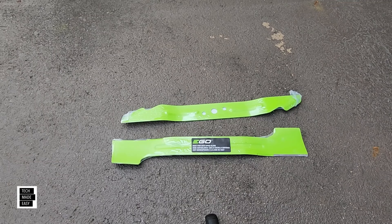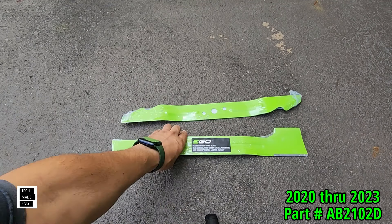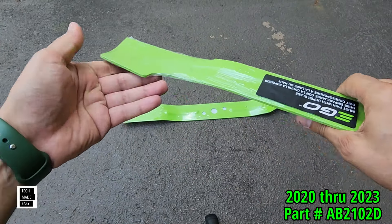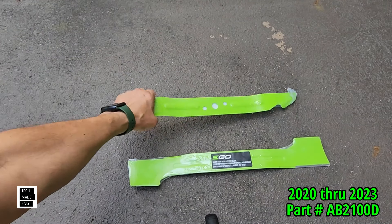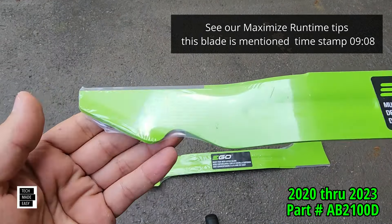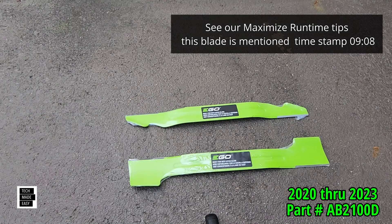Here is the high lift blade and the extended runtime blade for the 2020, 2021, and 2023 models. I don't believe these will fit the 2024. The high lift blade has a big lift curve — it lifts the blades of grass, which is really good for bagging, though it's not really made for cutting. The extended runtime blade is a lighter, simpler blade — because it's light and designed the way it is, they say it allows your battery to last longer. Both were included with the 2020, 2021, and 2023 models.